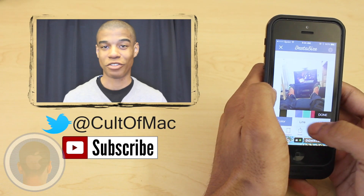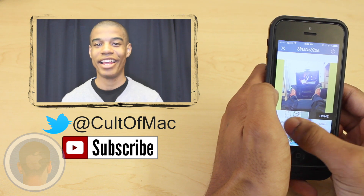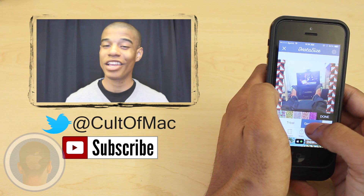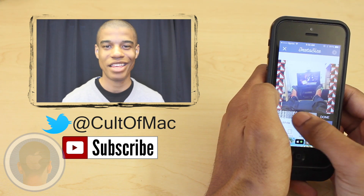Instasize is available in app stores for all iOS and Android devices for absolutely free. And until next time, feel free to comment or tweet at us what you think about the app. And don't forget to subscribe to see more awesome reviews in the future. This has been Joshua Smith, and I'll catch you later.